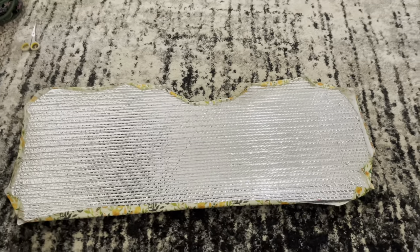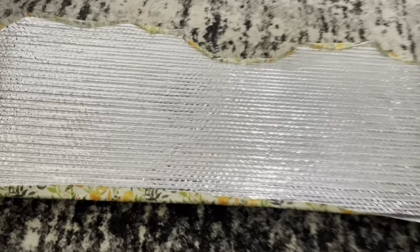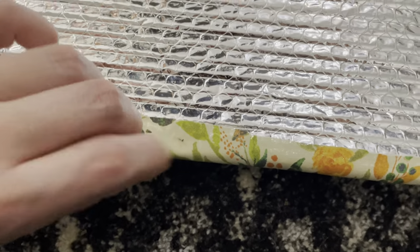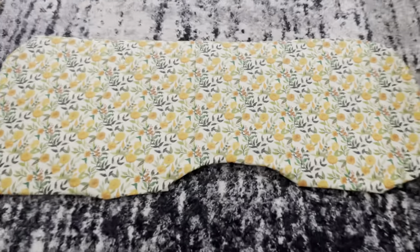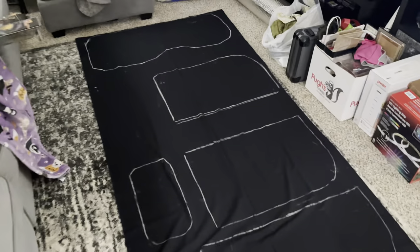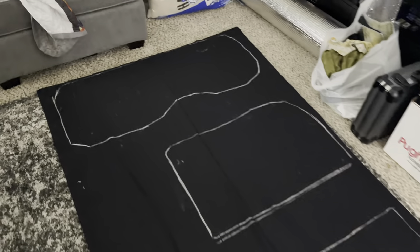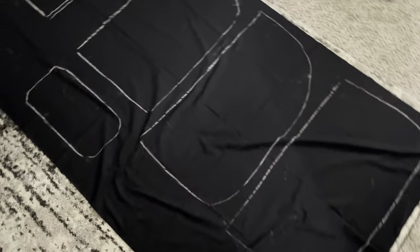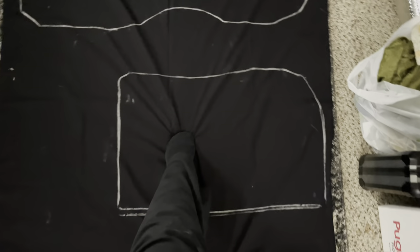Once we had the side folded around the Reflectix, we used this spray adhesive to stick it down. We pinned it — there's a little pin there just to hold it in place. Then once we did that, we used the other side and outlined that with the black material, basically the same thing with the chalk. As you can see, the chalk got on my pants — it was everywhere.